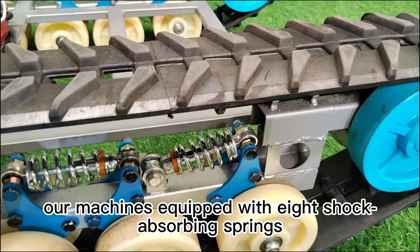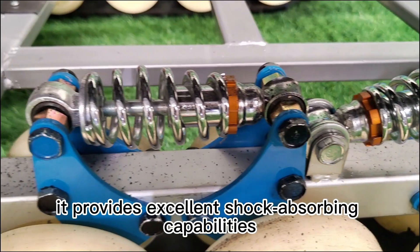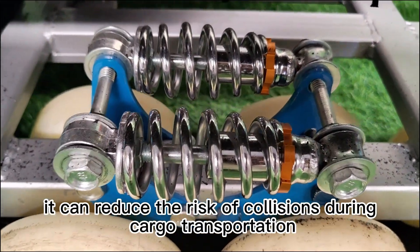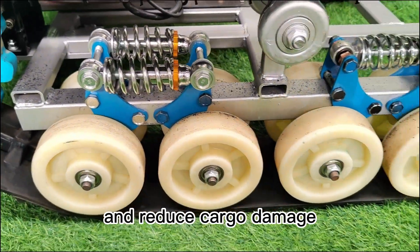In addition, our machines are equipped with eight shock-absorbing springs, providing excellent shock-absorbing capabilities. During the transportation process, it can reduce the risk of collisions during cargo transportation and reduce cargo damage.